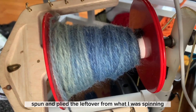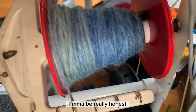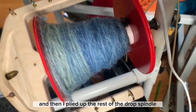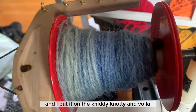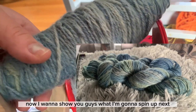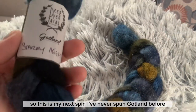I got really impatient with the drop spindle, I'm going to be really honest. So that's that plied, and then I plied up the rest of the drop spindle and put it on the niddy noddy, and voila. Now I want to show you what I'm going to spin up next.